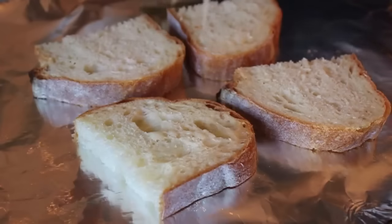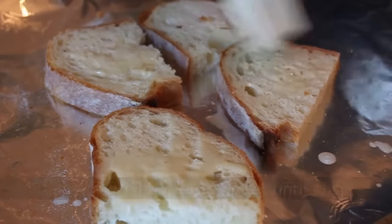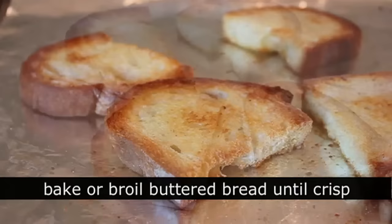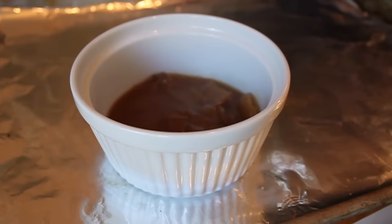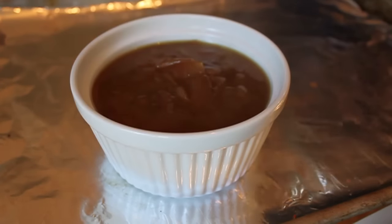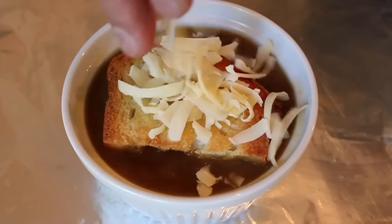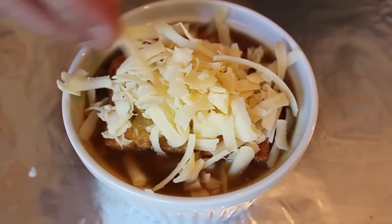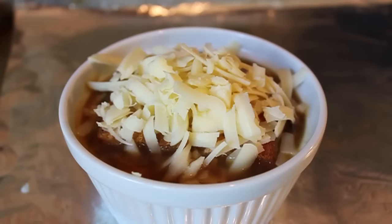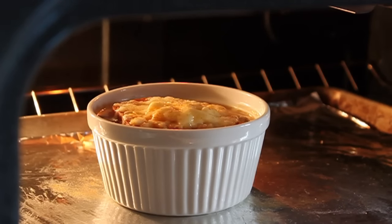For final assembly, make some buttery crispy croutons: paint French bread with melted butter generously and broil until crispy. Take heat-proof bowls — very important, since these go under a hot broiler — fill them with soup, and top with a crouton. For the last American twist, instead of traditional Gruyère, we're using a blend of American cheeses: extra sharp cheddar from New York and creamy Monterey Jack, half of each. Make sure the crouton is completely covered so it doesn't burn. I did sprinkle a little cayenne. Broil about six inches from the heat for five to six minutes.